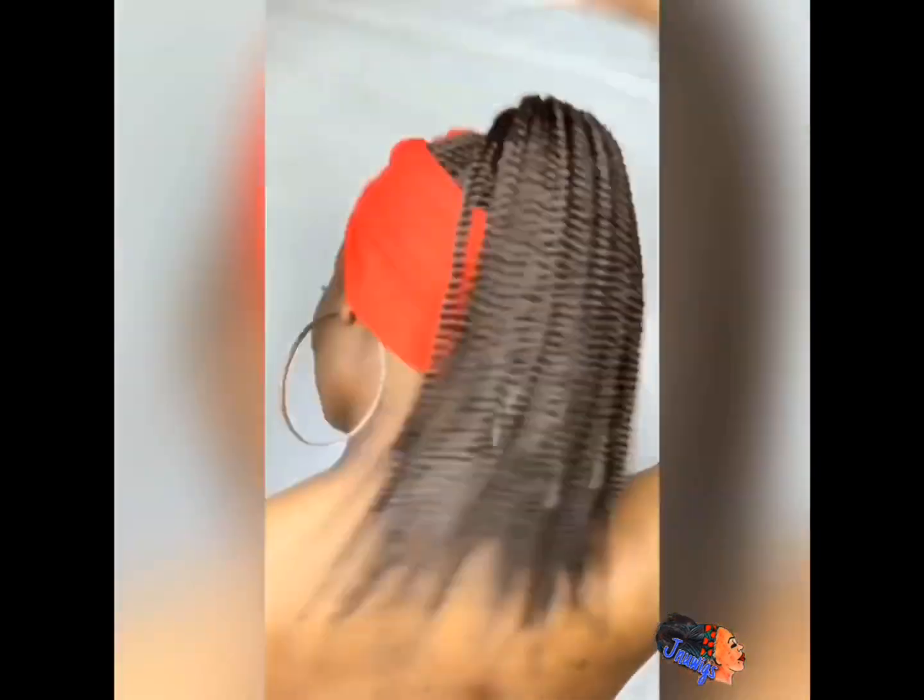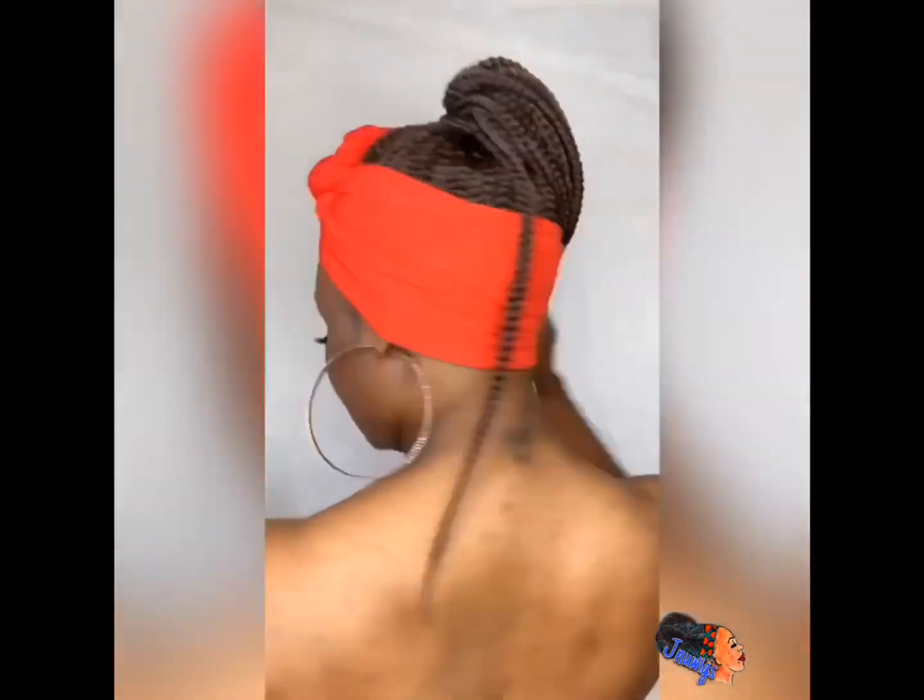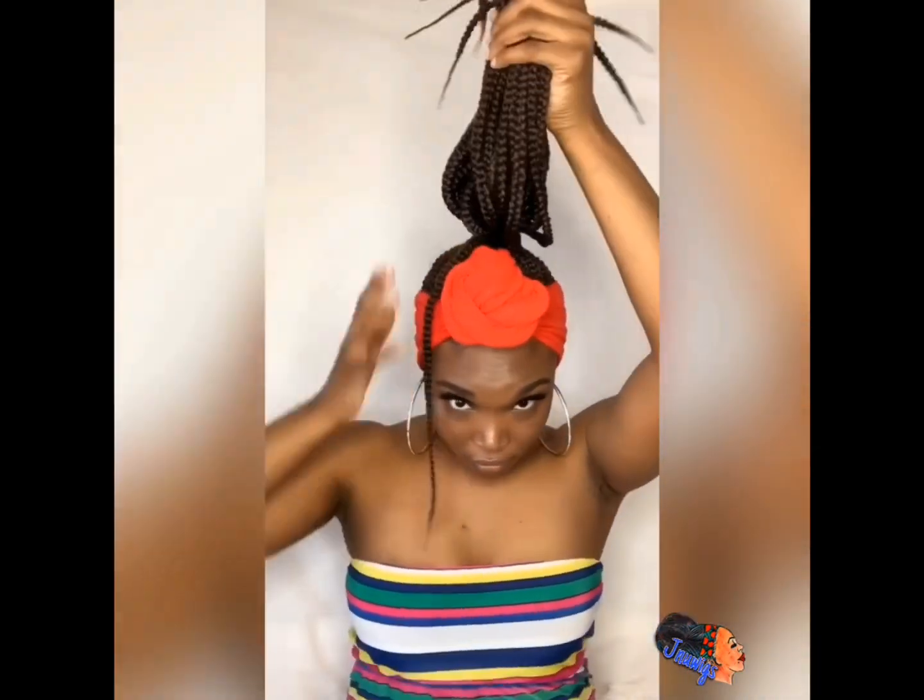I also wanted to show you that you don't have to just wear a headband — you can do a wrap as well. It's so versatile, you can wear it any type of way. The biggest thing is you just have to make sure whatever band you use or whatever you wrap with, you cover up that black wig band, and that's it. You'll be good and you can rock her however you want.